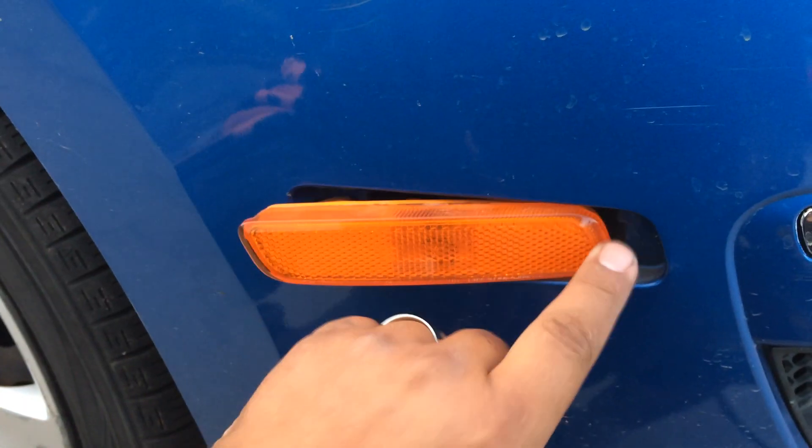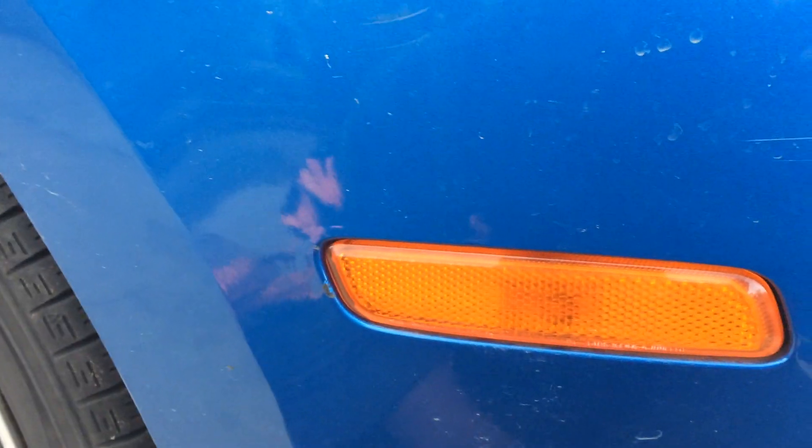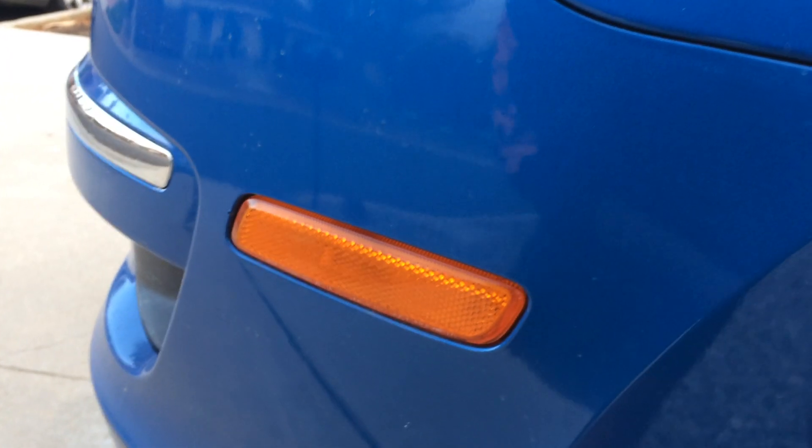Start here on the front and push it back in. There you go. That's how you replace the side marker light on a Hyundai Elantra.